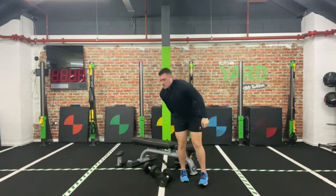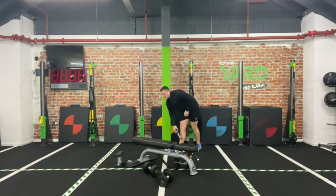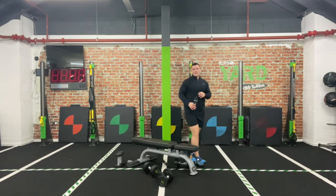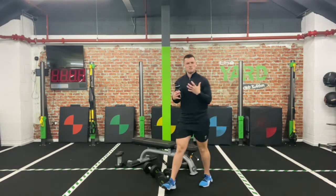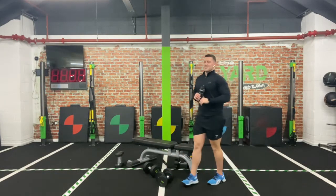Well done! You can have yourself a bit of a breather — grab that drink. That's your first block done. That chest just feels sort of quite bloomed, as you want it — a nice little bit of a pump on it.